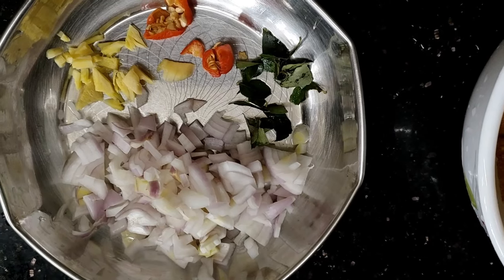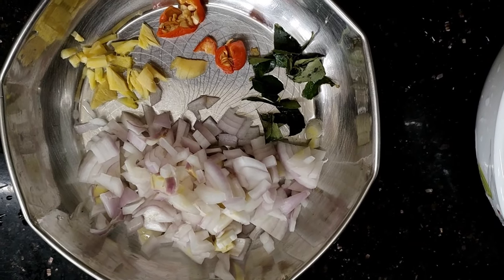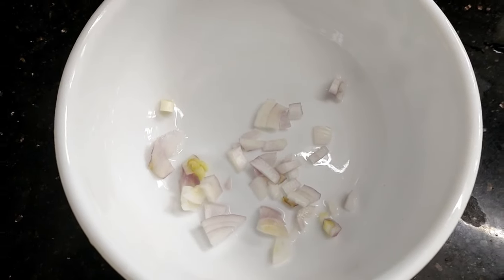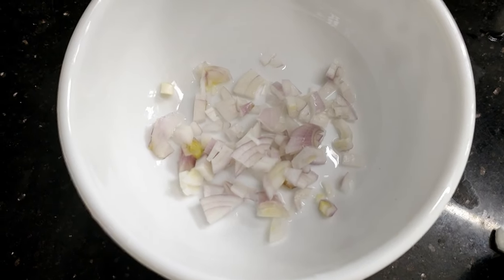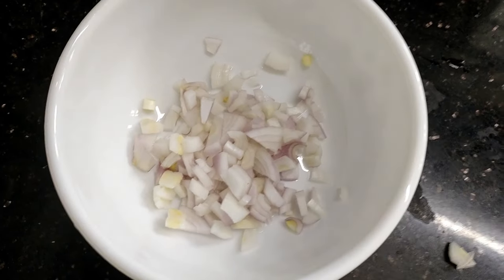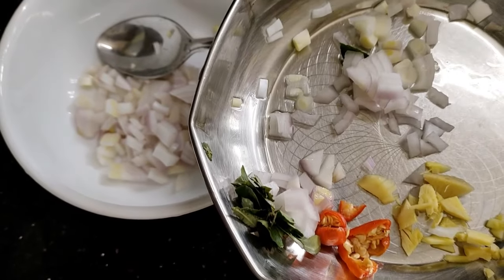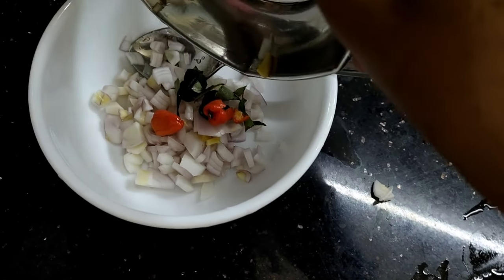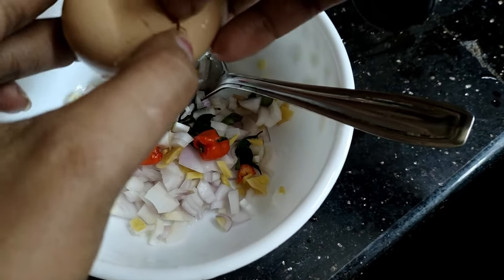We have a problem — we are ready to eat it, and then we are ready to cook it. We will mix it in the bowl. That's why we added one spoon of ingredients — we will add 1 spoon, about one-third.